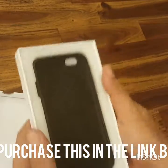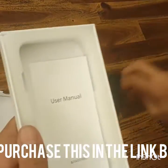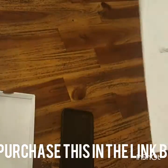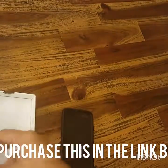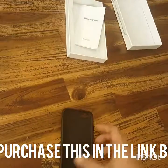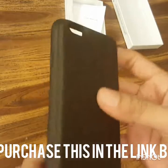Let's do a re-unboxing. It's simple — it just comes with the case and the usual booklet. Let's flick that aside.